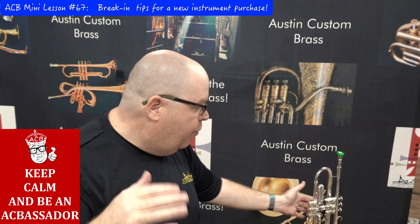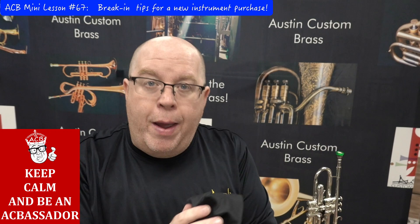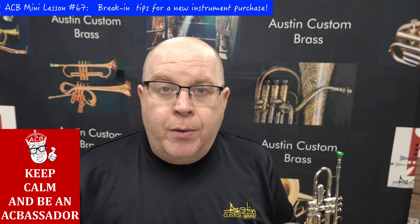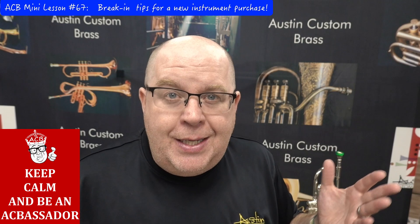Once you oil the valve you're good to go for a while. I highly recommend every morning or afternoon, whenever you play, taking your valve out, wiping it off with the cloth, and putting the oil on again. At the end of maybe the second week, give your horn a bath — we'll link a video in the description showing how to do that. Also swab out the casings to clear any extra residue from the break-in process. If you see things on your valves, don't freak out — it's part of the process.